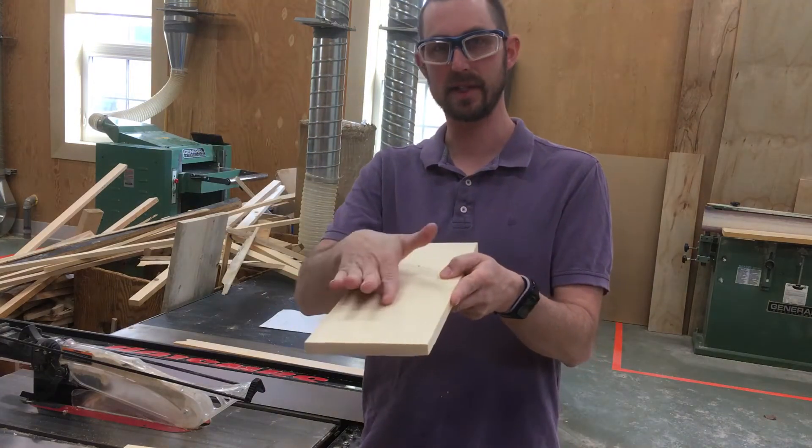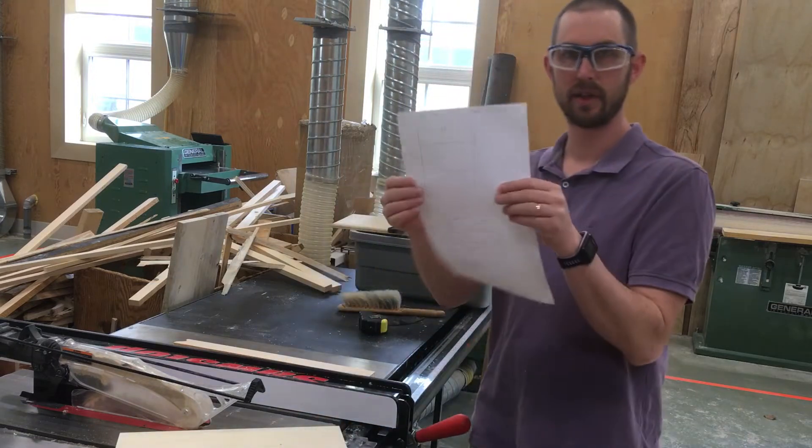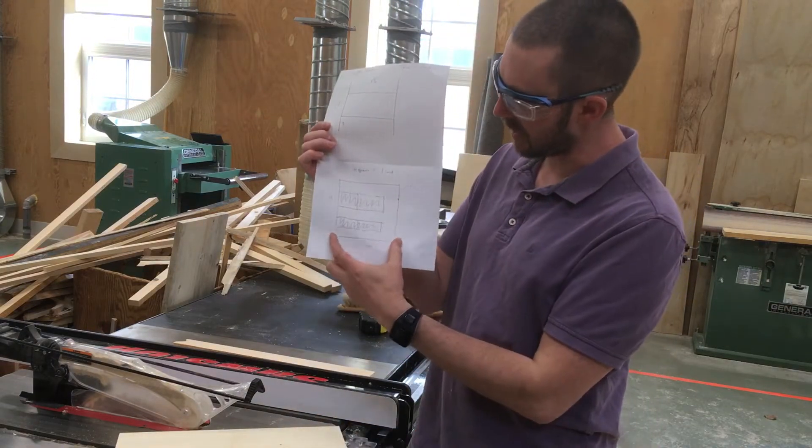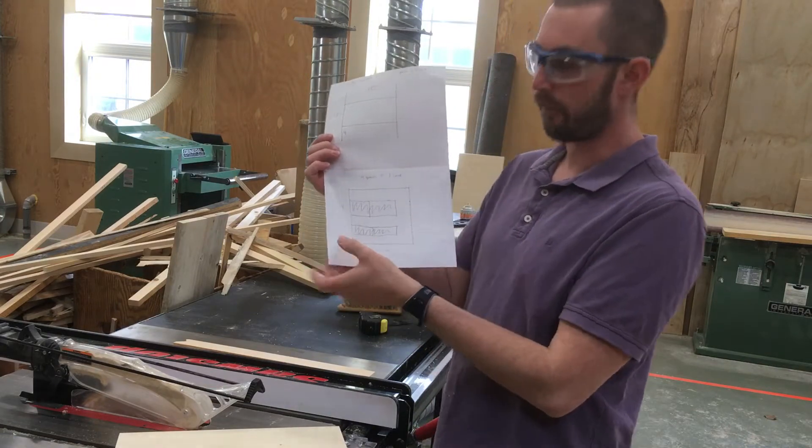Now we need to cut them to size this way. So we need our sheet, our drawing, because our drawing will say what size we are going to do. So this drawing says we are going to go four inches.